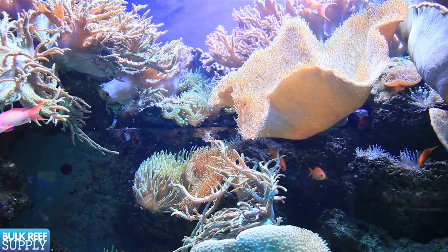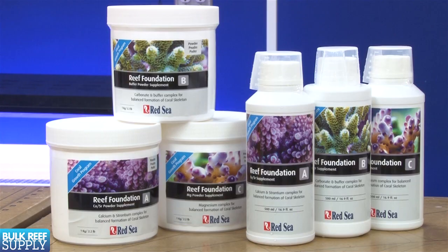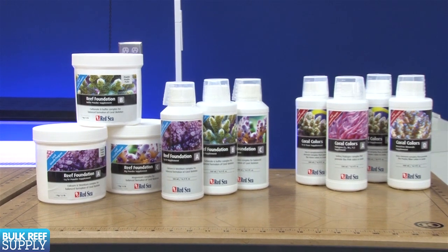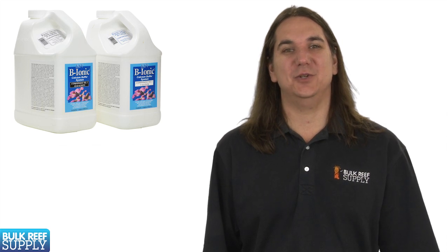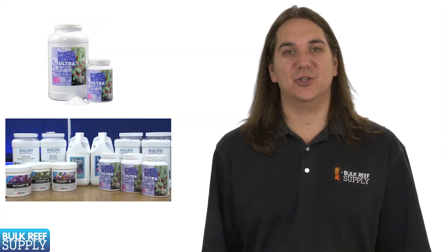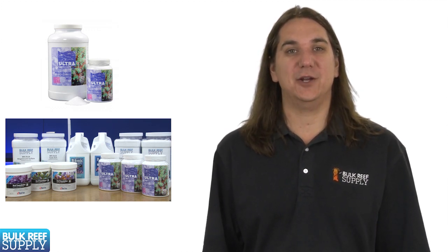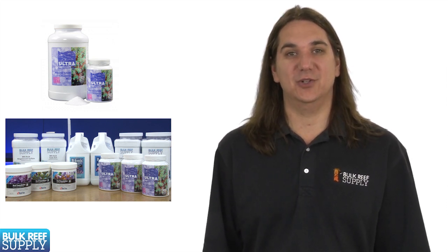There are a whole slew of retail two-part brands available. The biggest differences between them are whether they come in liquid or dry form, how they deal with trace elements, and whether they are a true two-part or actually have three parts. The liquid forms are the easiest to use because most come pre-mixed, however they are also often the most expensive. This makes them appropriate for smaller tanks or for people who don't mind paying for convenience. There are also brands which offer dry versions like Fauna Marin or Red Sea, which are considerably more affordable but require you to mix with purified water — since this is super easy, most people are probably better served with the dry versions.